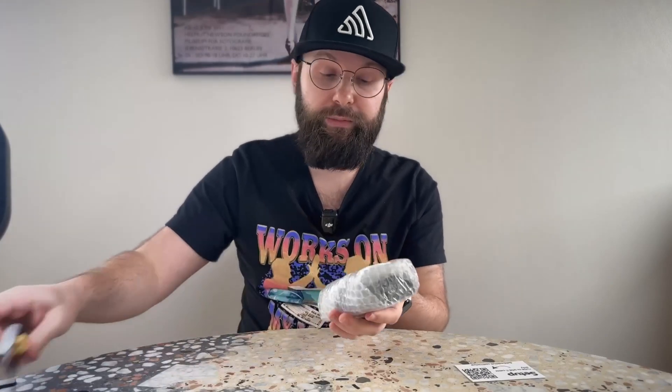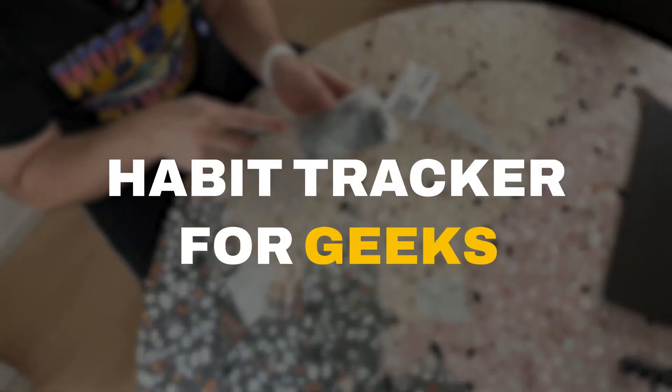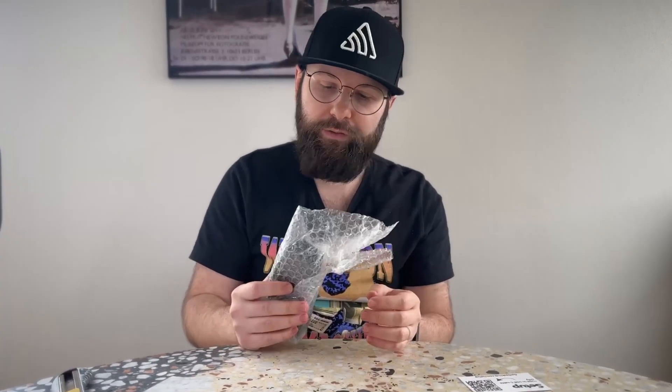The idea with the Deskhub is that it's a bit of a habit tracker, but for geeks. As a fellow programmer, I feel like some days it's very hard to get in front of the computer. This is just one way to get some work done on side projects and to actually complete something in a day instead of laying down on the couch. I'm fairly sure this is going to be a great product for me because I do have those days where I just don't feel like it, and I'm 100% sure this guy is going to motivate me.